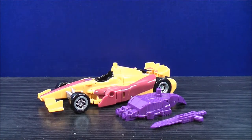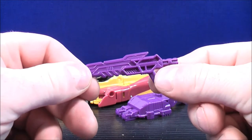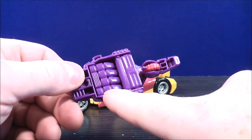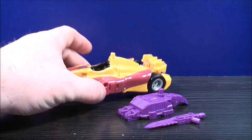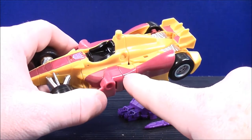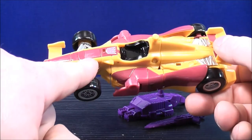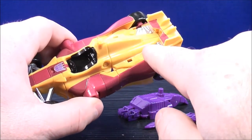Here we have Dragstrip in his racer mode. He comes with a couple of accessories — you can use one as a gun or a sword. He also comes with a foot or you can use it as a hand; there's a fist on the inside. For the details, he has a glossy finished look, some Indian red paint details on the other side and up by the spoiler, a stripe along the front, a Decepticon logo, and a little touch of silver paint details towards the back.